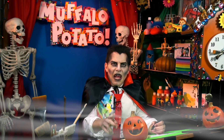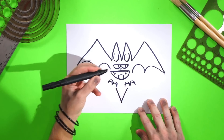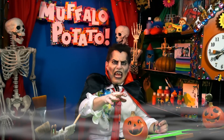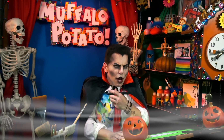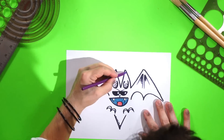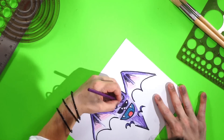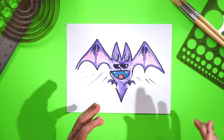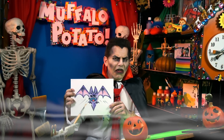One more thing and then we're done. I have a V for vampire. Go down and go back up. And now you can bang the gong — because you have now drawn a bat using numbers and letters. And now I shall show you how to color it in and add little things to it, but I will do it in quick time. And there you have it — a bat drawn with nothing but numbers and letters.